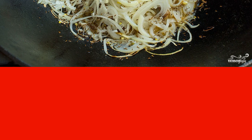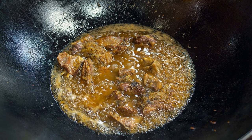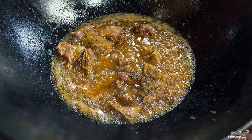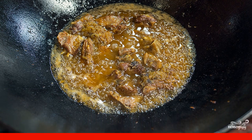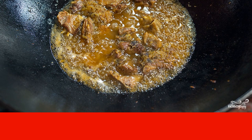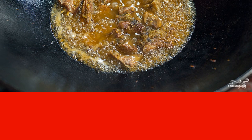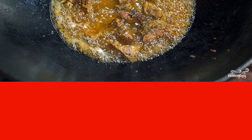Cover the cauldron with a lid and simmer the ribs over low heat for 40-50 minutes. After the required time, the lid can be removed and everything can be mixed well. After 3-5 minutes, lamb ribs in a cauldron are ready at home. In the last few minutes, excess moisture will go away and the dish will become thicker.